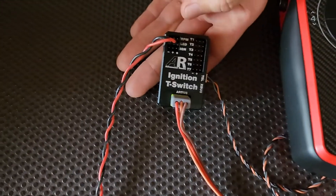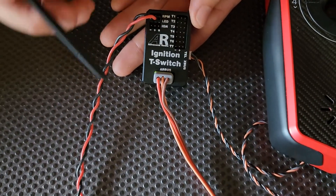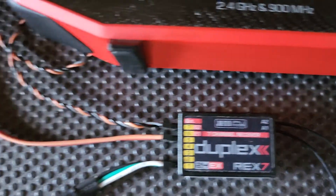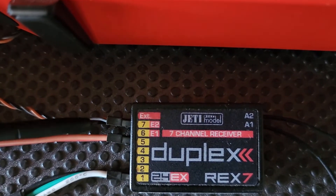I'll use my little pen here. The connection down the bottom is your main power input and that connects to your ignition kill switch channel on your receiver. This small cable plugged into the telemetry port is connected to your e-port, which is your EX bus.